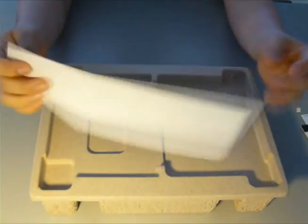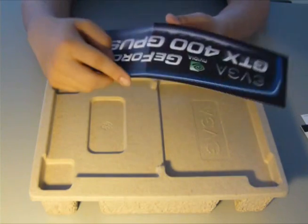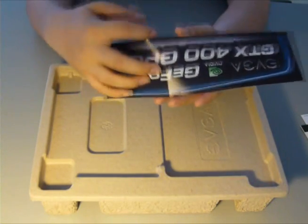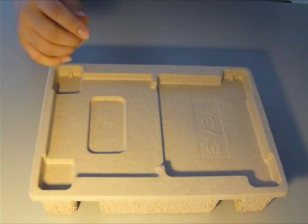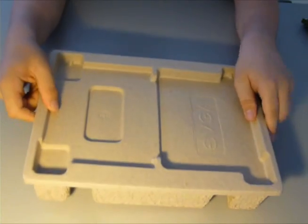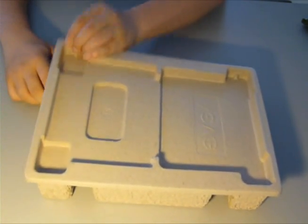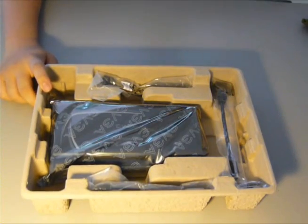This is a bumper sticker. I could see that it was cracked or dented in the box when I received it, which isn't a big deal because I probably won't use it. And here's the card and all the accessories — we'll do the accessories first.